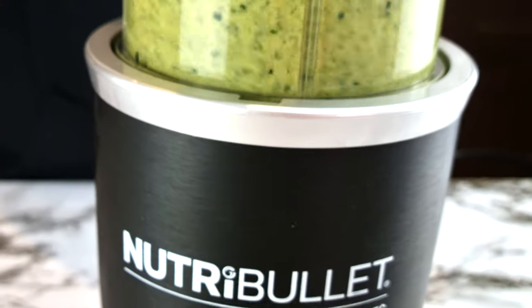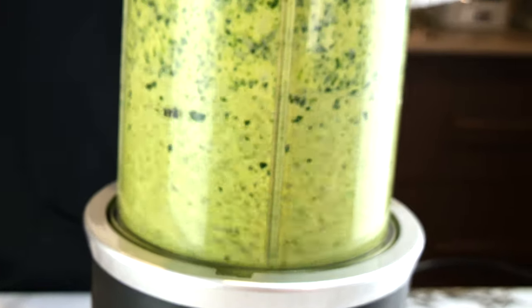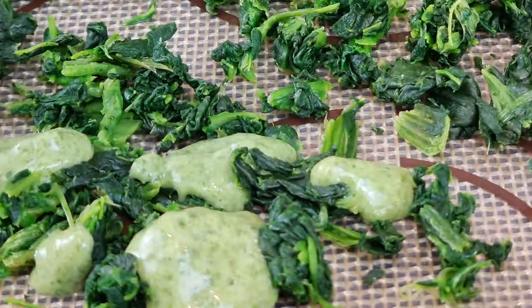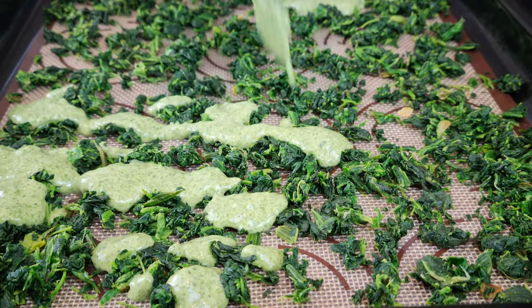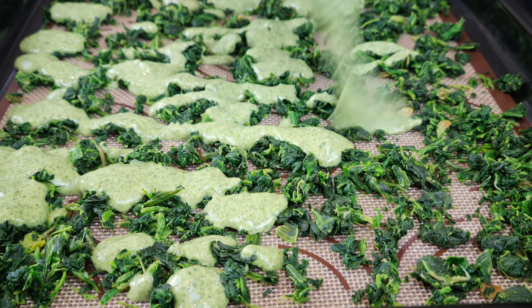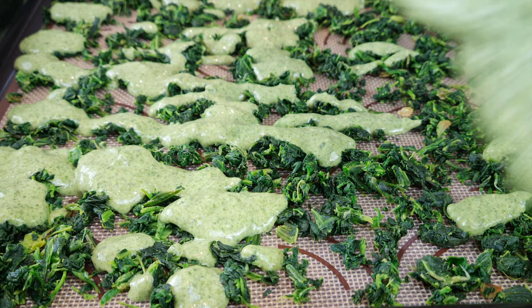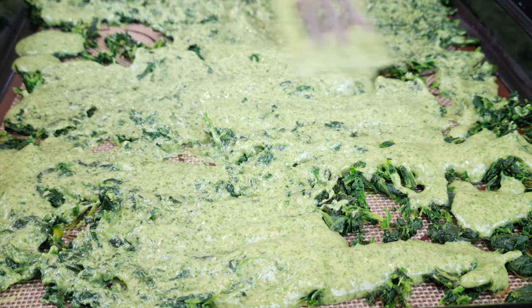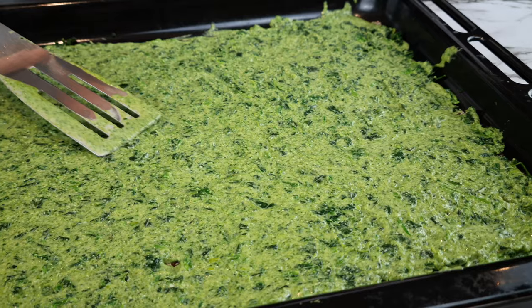Once blended, shake it a second time and blend again. Your mixture should be devoid of any lumps. Pour your pasta mixture over your spinach. Your other option is to pour your shredded spinach into your pasta and give it a good stir, then pour it into your baking tray.